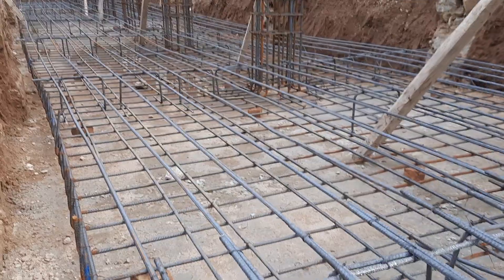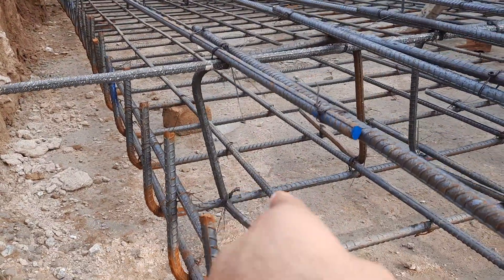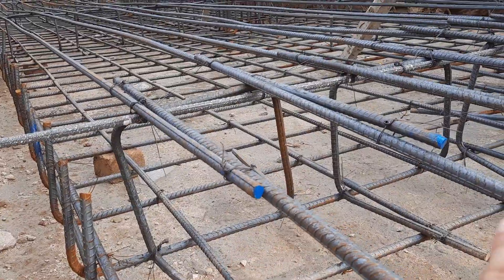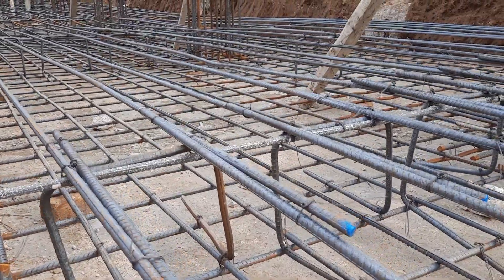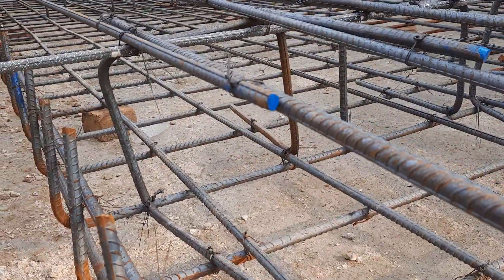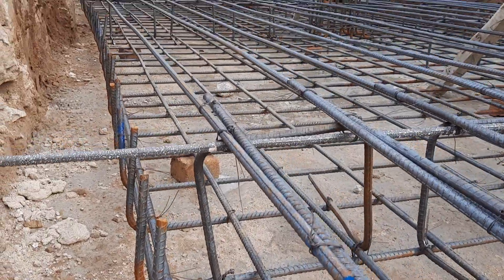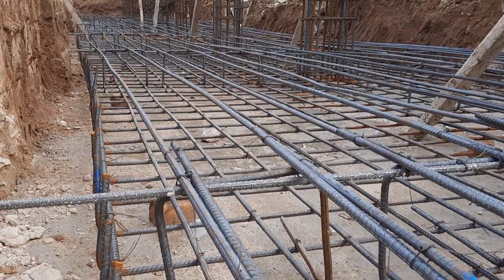They have already placed steel chairs for the double mesh. These steel chairs are used to maintain the spacing and carry the weight of the top mesh. The diameter used for these steel chairs is also 16mm.